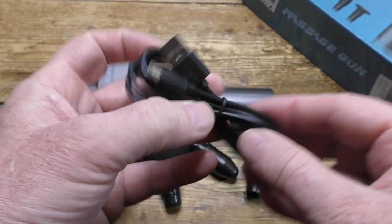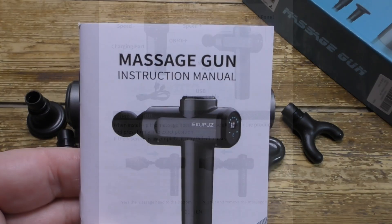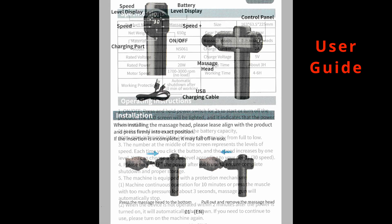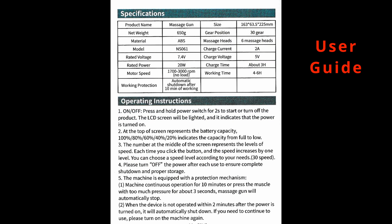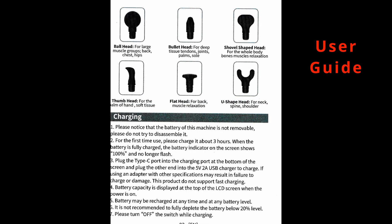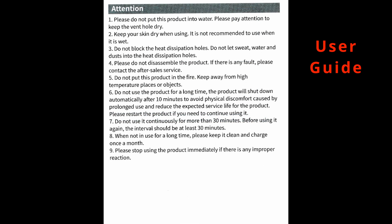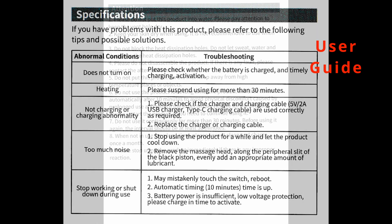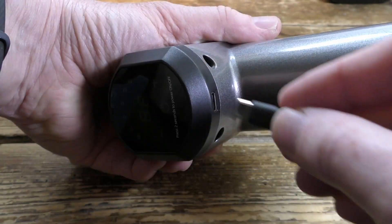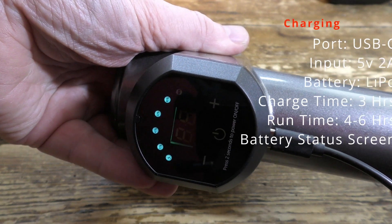Here's the USB-C charging cable and the user guide. Charging is done with USB-C and it's important to use a five volt, two amp supply — not all chargers give this.